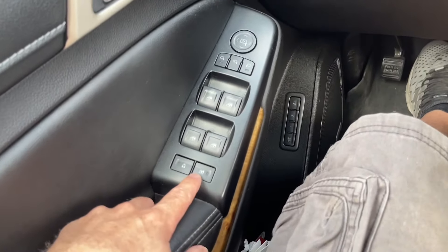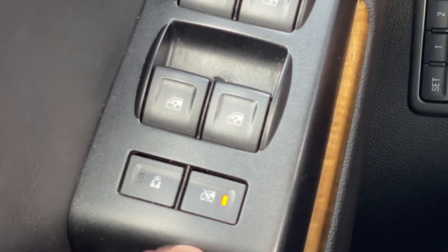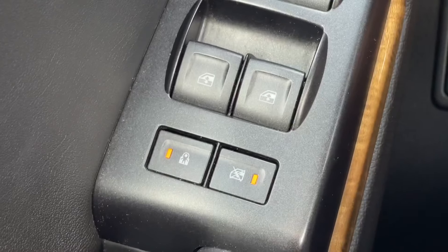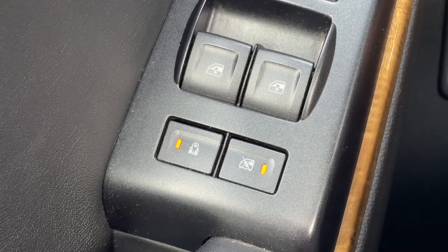Down here you also have locks for the rear windows and for the child locks. So if you do the child lock, now they cannot open the door from the inside on both sides.